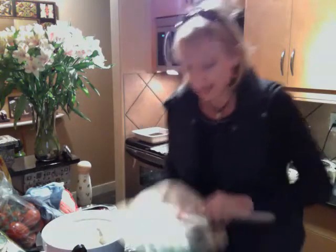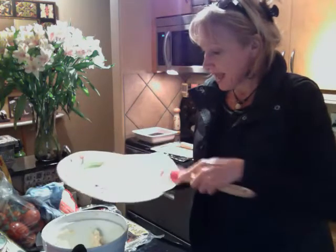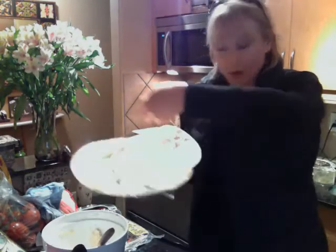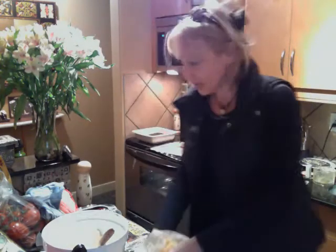Then just spread it onto a tortilla shell, like so. It's so easy, and then you're going to just take some grated cheddar cheese, put it on the tortilla shell, and just roll that sucker up.